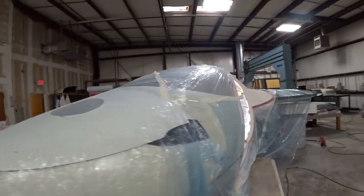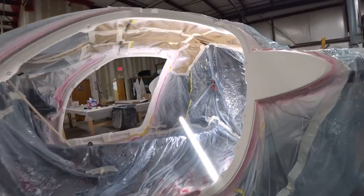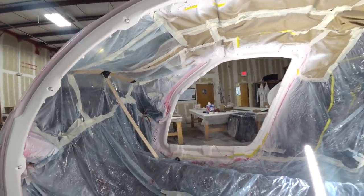This is exciting because once this is done and all cleaned off, I can start actually putting things back into the cabin on the inside and start assembling everything as a final assembly.